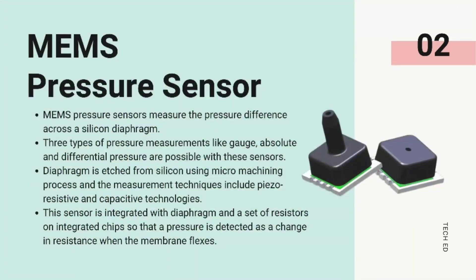Number 1: MEMS pressure sensor. MEMS pressure sensors measure the pressure difference across a silicon diaphragm. There are three types of pressure measurements: gauge, absolute, and differential pressure measurements possible with these sensors. The diaphragm is etched from silicon using a micro-machining process, and the measurement techniques include piezo-resistive and capacitive technologies. This sensor is integrated with a diaphragm and a set of resistors on integrated chips, so that pressure is detected as a change in resistance when the membrane flexes.